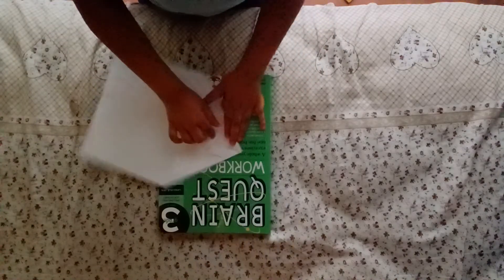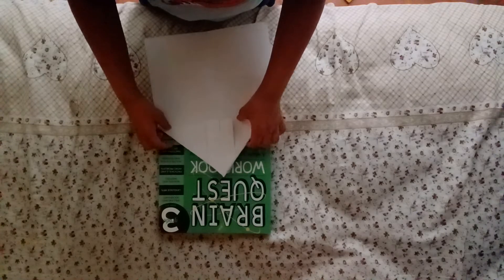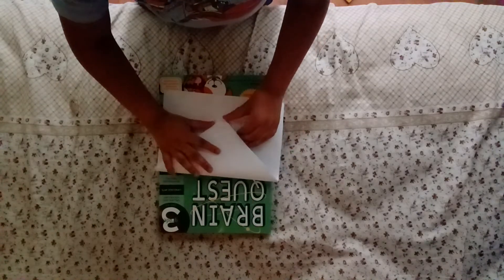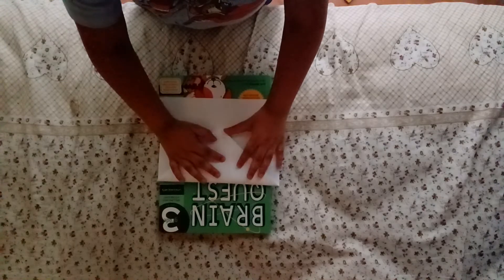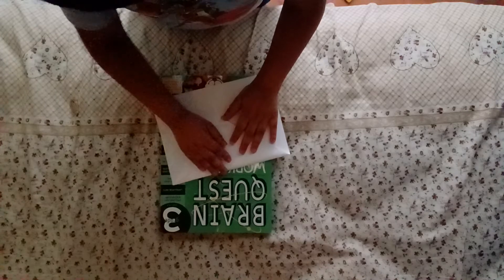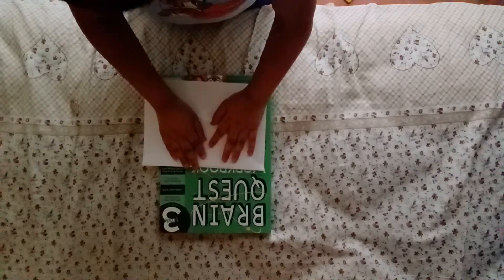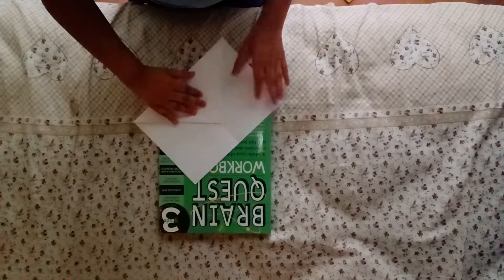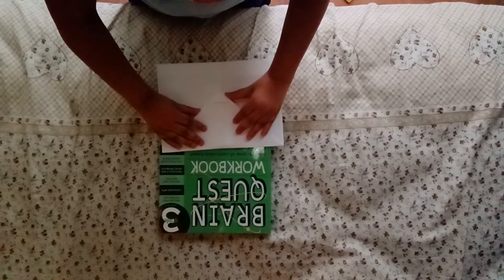And then we're gonna fold the top down just like the bar we did first. It's a little tricky. And then fold this to the top.